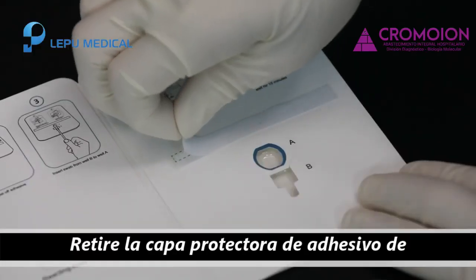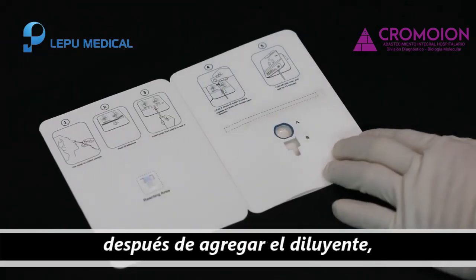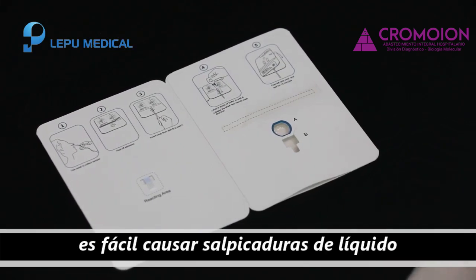Remove the protective layer of the double-sided adhesive. If the protective layer is torn off after adding diluent, it is easy to cause liquid splashing.